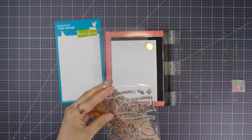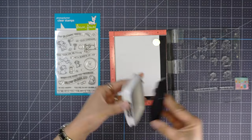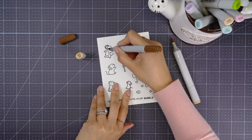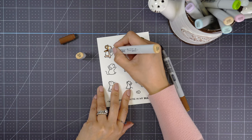To start with the project, I'll be stamping the Bubble of Joy using Memento Tuxedo Black Ink since I'll be using Copic Markers today. To make things easier for me, I selected one light and one dark marker to blend on each image.